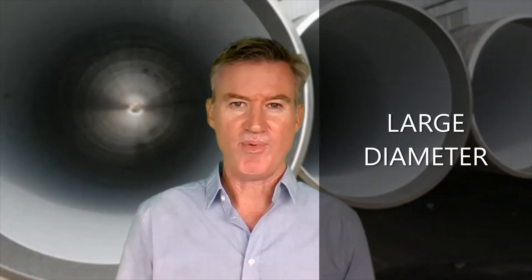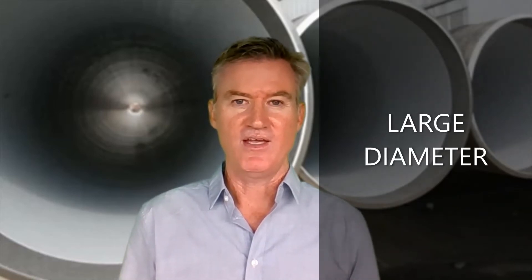Large diameter pipe. The larger the pipe, the more out of round it's going to be. FlexSleeve is now opening the marketplace for internal sleeves for large diameter pipelines where the stiff, heavy, round competitor sleeves have been problematic.